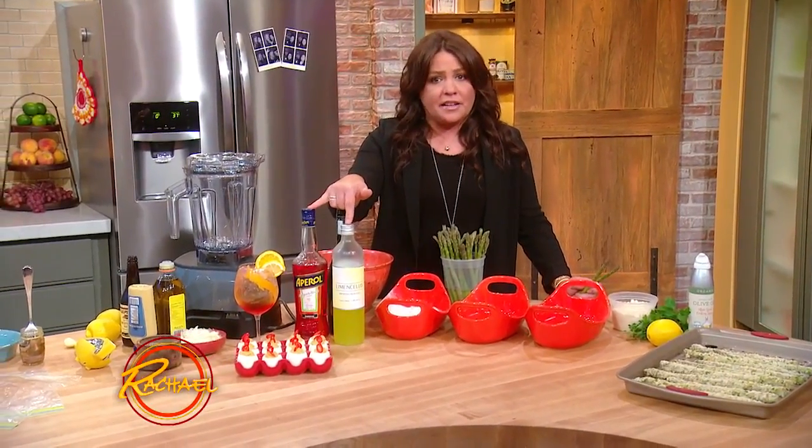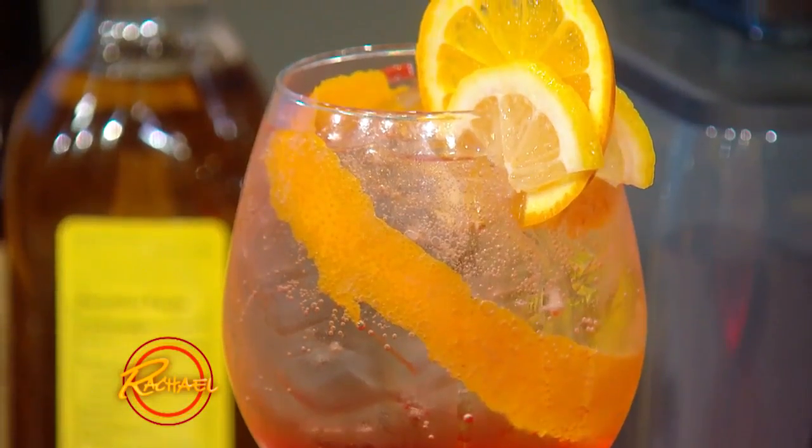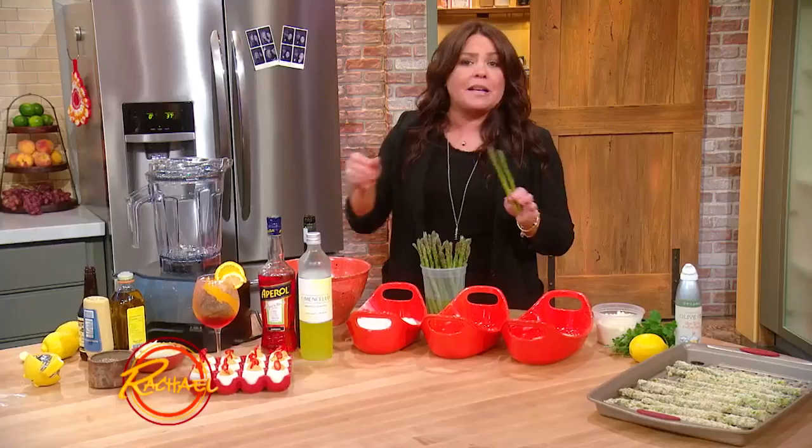You put equal amounts of these in the glass, filled with ice, and then you top it off with Prosecco — a very inexpensive and affordable sparkling wine.